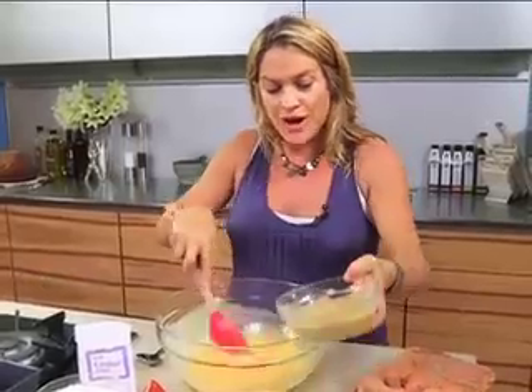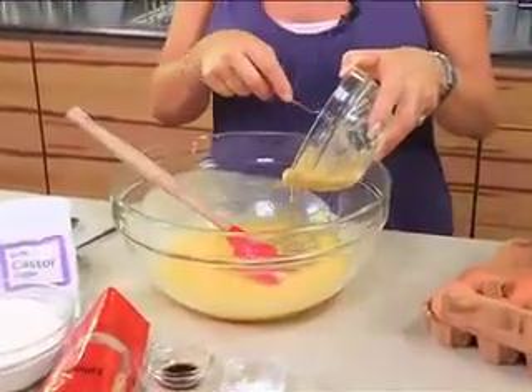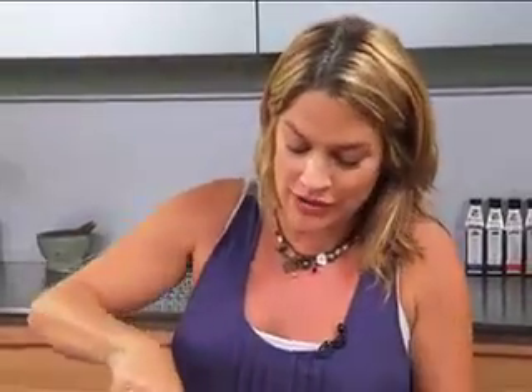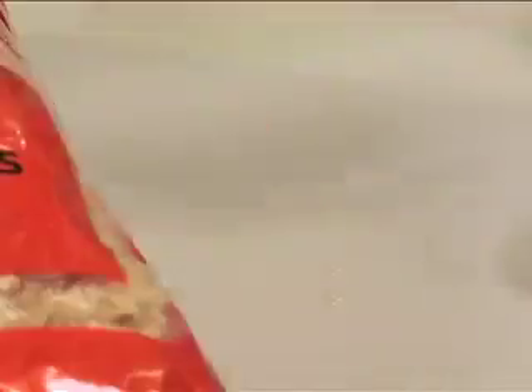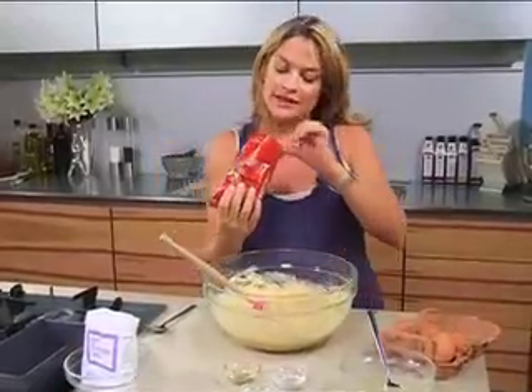Next, add three ripe mashed bananas — a great place to use your slightly overripe-looking bananas, though they don't have to be; ordinary ripe bananas work perfectly. Then we've got cake flour, a bit of vanilla essence or extract, some baking powder, some lemon juice — just mix all of that together.